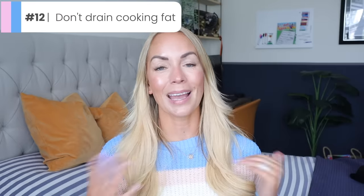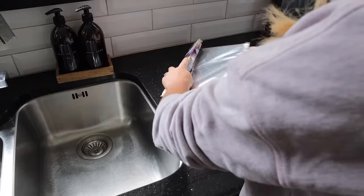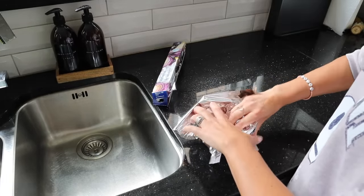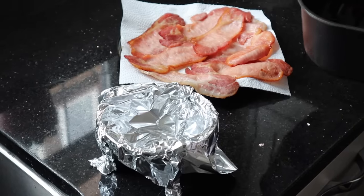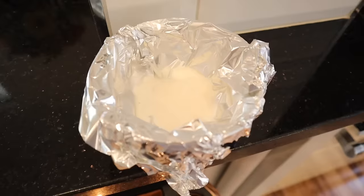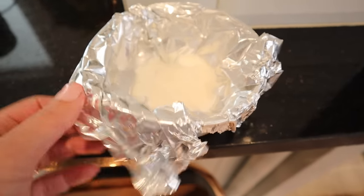A hack I saw on Pinterest for getting rid of cooking fat is so simple. If you're making something like bacon or sausages and you don't want to pour the grease down your drain, make a little tin foil pouch and put it into a bowl. Once you're done cooking, pour the fat into the pouch, leave it to harden, and then just chuck it in the bin. You don't have to worry about clogged drains or anything like that.